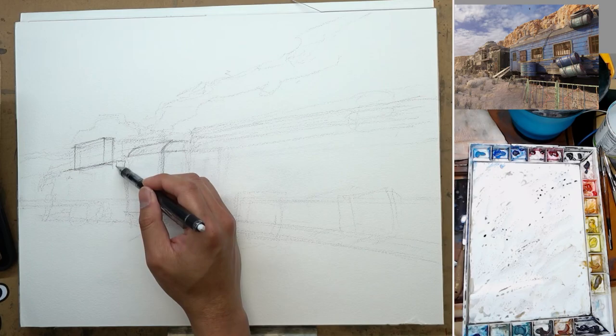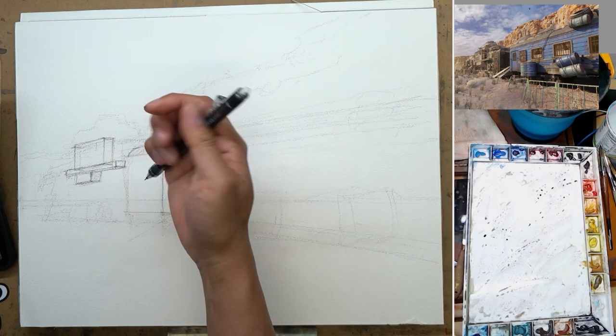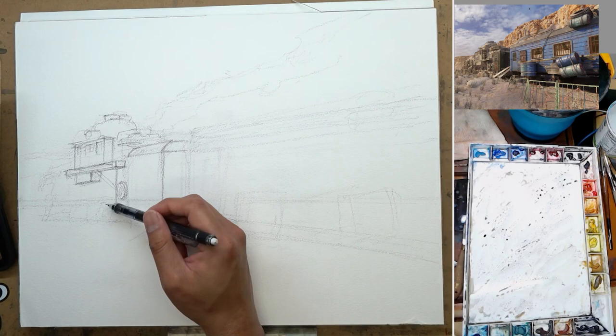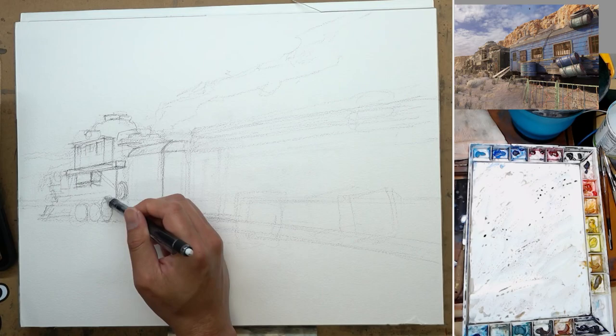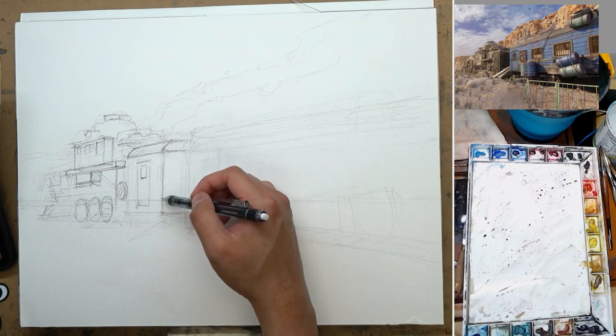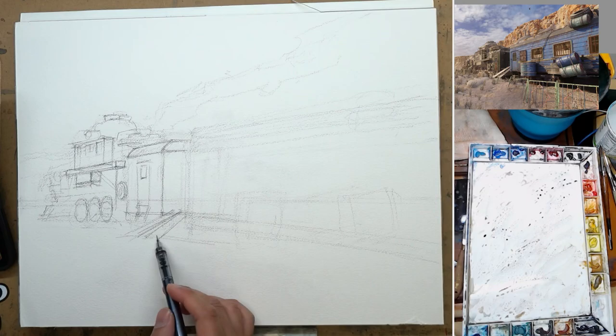I took my image reference as a visual reference, nothing more. I want to take that image and analyze it, trying to get the three-dimensional information out of it and put it on my paper. So even if I don't do my drawing one-to-one exactly like the reference image, it can still look believable because I understand how it sits in a three-dimensional space. That takes some understanding about perspective and the basic primitives.